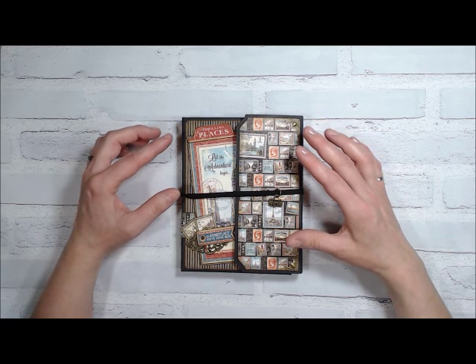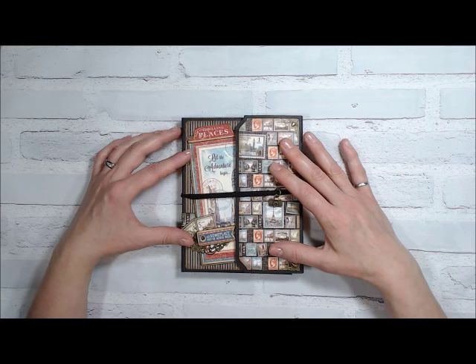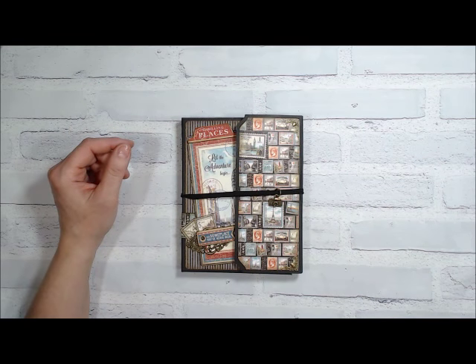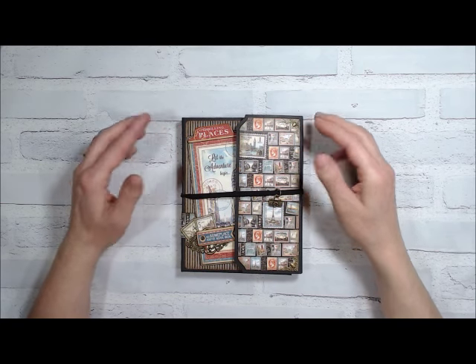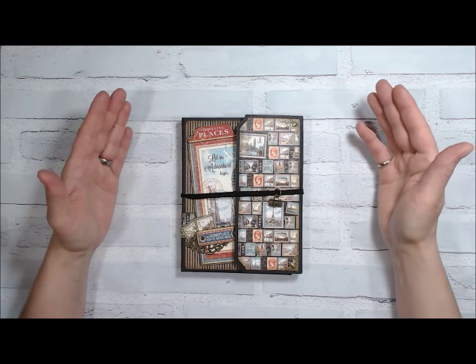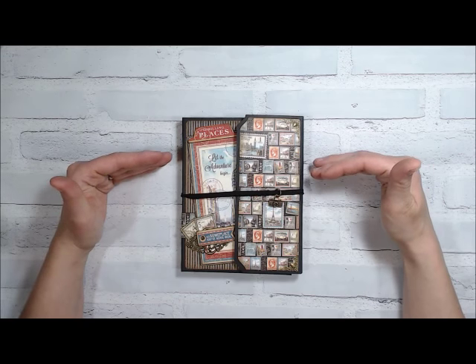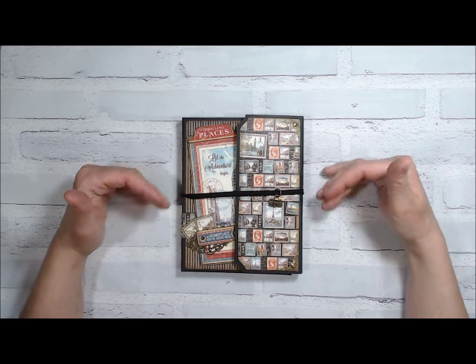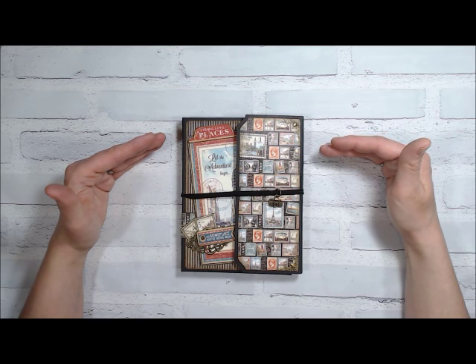I've decided to do a little project — we're going to do this travel wallet folio that I designed. Christmas is getting close, and I thought this would be perfect for anyone, man or woman. You just change the paper. This does not take long to make — it literally took me at most an hour and a half to create the base, then I just had to add the papers and the embellishments. So you can bang several of these off in one day.